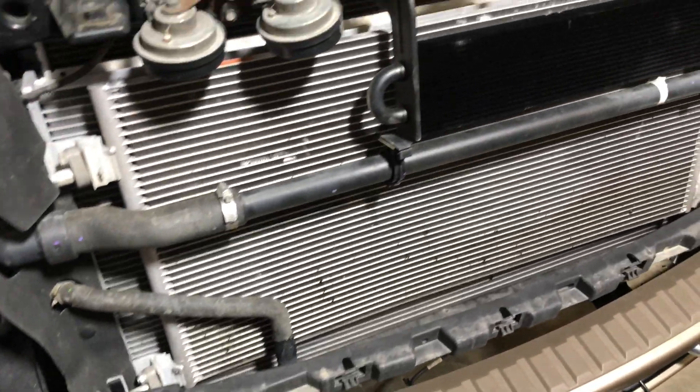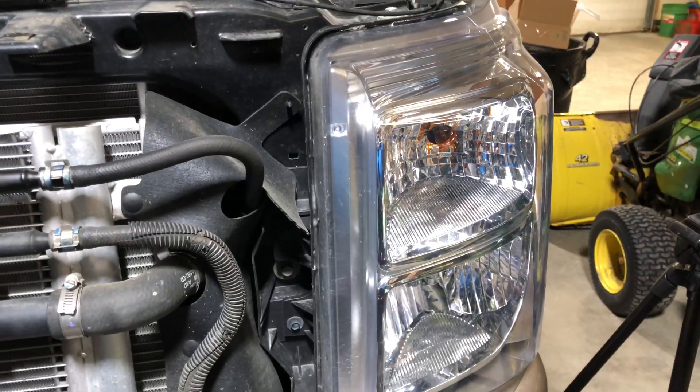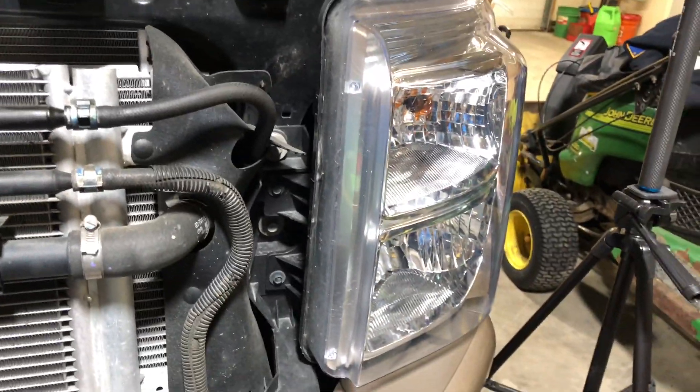That actually went incredibly easy — there were just four 10-millimeter bolts. You can see where the five clips go at the bottom; just push down on those with a screwdriver and the whole thing drops right out. One thing I didn't mention — you might want to mark the position of the bolts before removing the grille so it lines up nicely when you reinstall it. I didn't do that but my truck is dirty enough that it marked itself. Now that the grille is out, we've got four 10-millimeter bolts holding the headlight — pull those four out and this thing should pop right out.